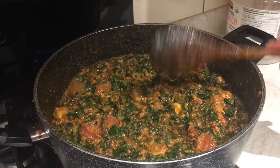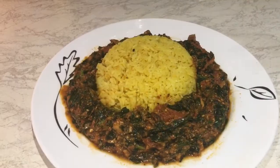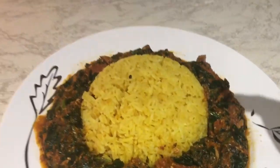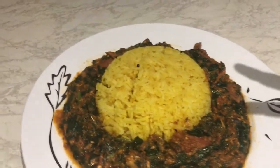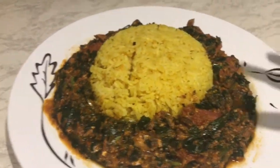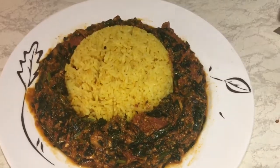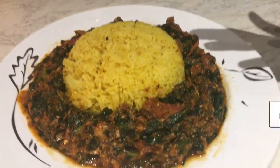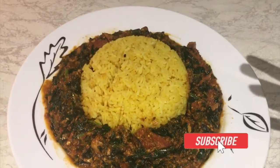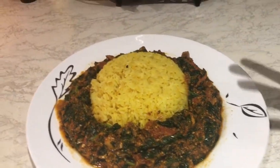That's our spinach stew — it's really delicious so please do try it! This is my spinach stew with yellow rice. I'll share the yellow rice recipe later — it's really easy and I make it in my rice cooker. The spinach stew is really nice with anything: potatoes, yam, or rice. Please like this video, turn on post notifications, and subscribe to my channel so you're notified when I post a new video. Thanks for watching!